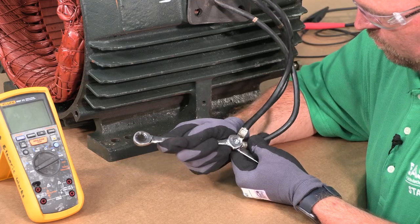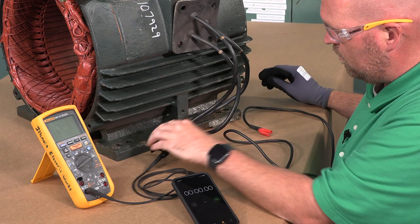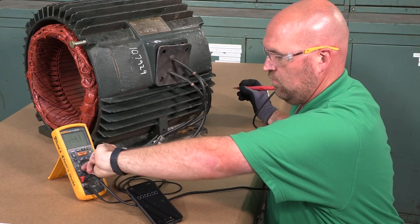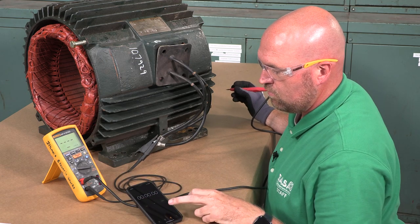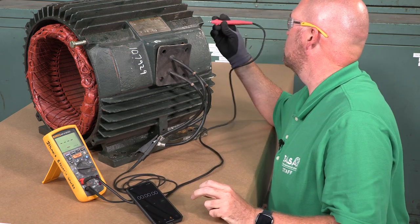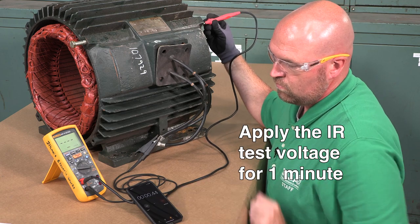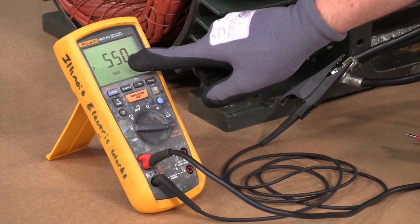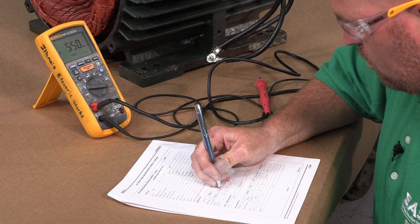To prepare for the IR test, connect the negative lead of the megaohm meter to all the winding leads. Then select the IR test voltage on the megaohm meter — in this case, 500 volts. Connect the positive lead to the motor frame, also termed ground or earth, and apply the IR test voltage for one minute. Note the IR value on the megaohm meter and record it on the datasheet.